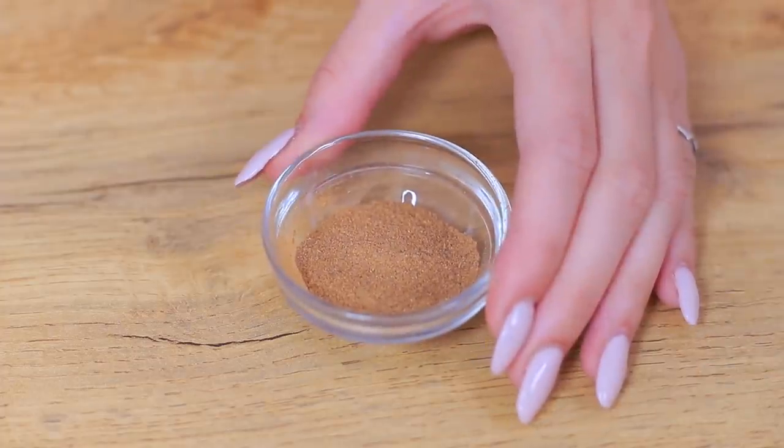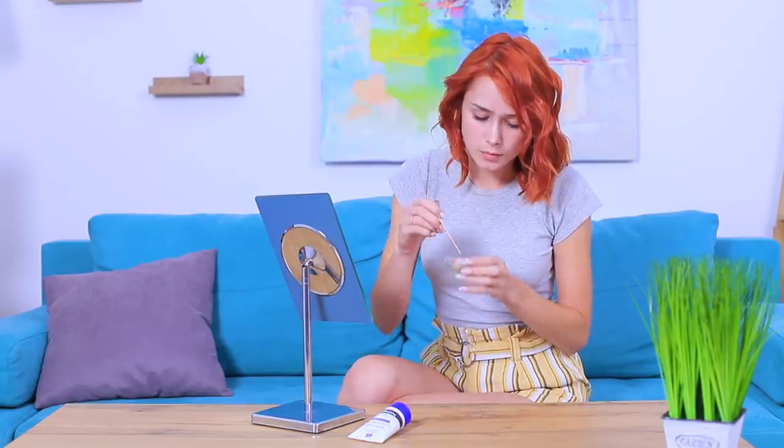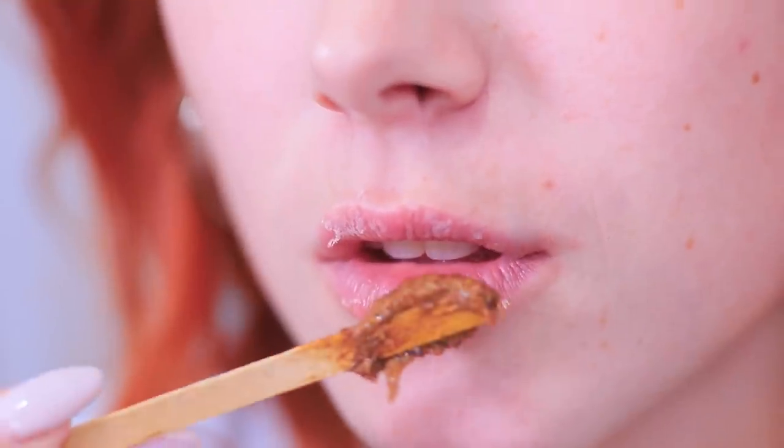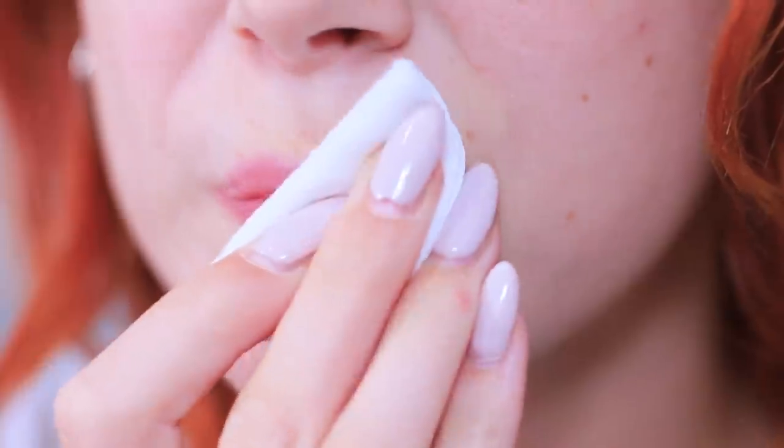My lips are so chapped! Don't freak out — just use my super balm! Add lotion to cinnamon and mix thoroughly. Massage the lotion onto your lips, then wipe it off. Look how beautiful your lips are! Bye, chapped skin — hello, gorgeous lips!